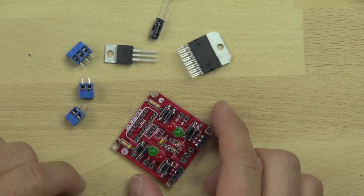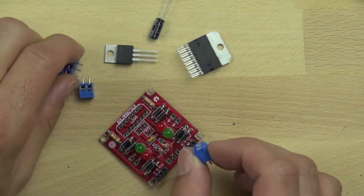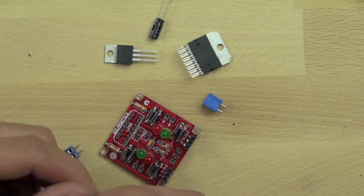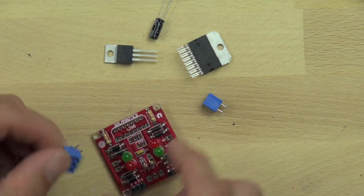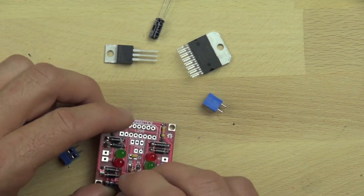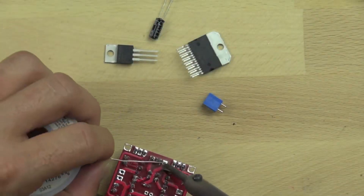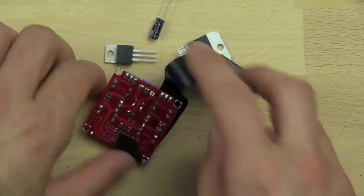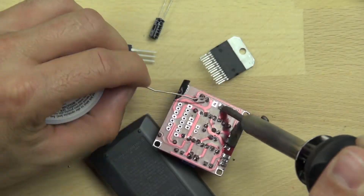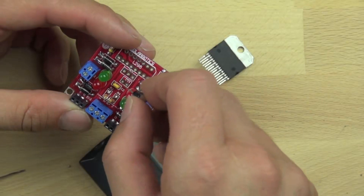The next step is to connect our terminal blocks. The terminal blocks will allow us to connect our motors directly to the L298 controller board and will also provide a place to get power from the board to power other components. Here's where we wire our battery — that's our three-terminal block — and then our motors are wired on the two-terminal blocks. We're taping those down to make sure they sit flush, because they tend to fall out of the board when you're soldering them in place.